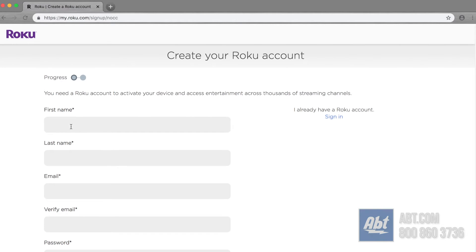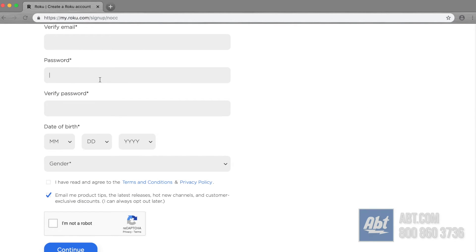On your computer, put in that address. You'll get to a screen where you enter your information: your first and last name, the email address you want associated with your Roku device, then verify that email address. Once you're done, enter a password and verify that password on the second line. Once you have that completed, enter your date of birth.